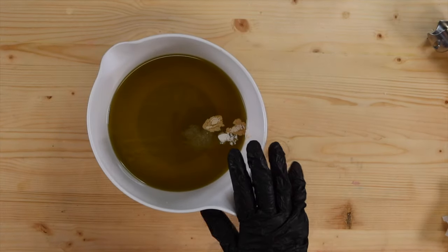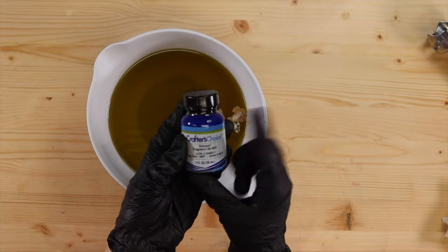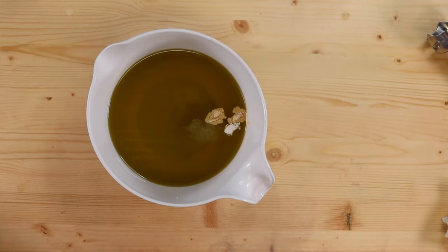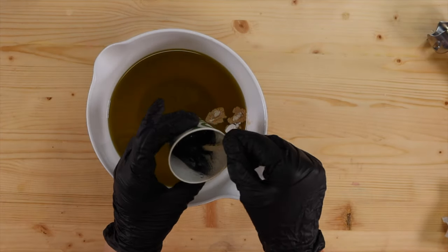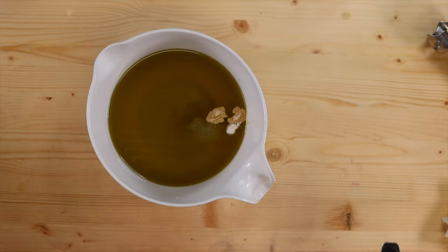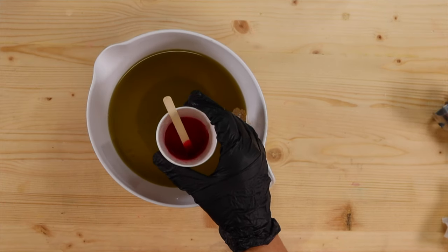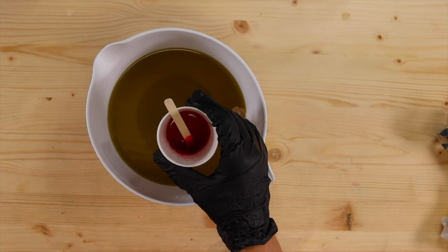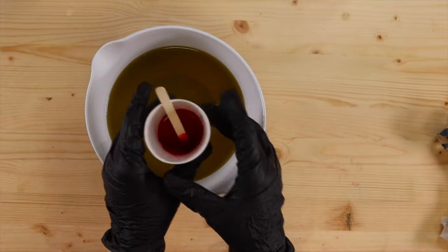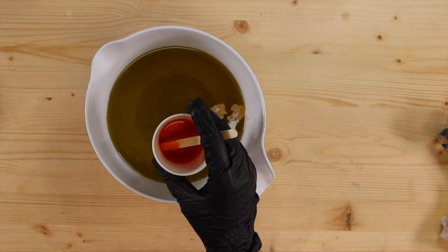Alright y'all, let's get ready to make some soap. Today I am using some volcano fragrance oil from Crafters Choice — absolutely love this smell, it smells amazing. For colors I'm going to be using black, which is just activated charcoal with a little bit of black oxide in it, and then for red I'm using a red color from Nurture Soap.